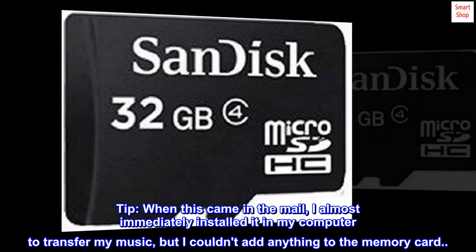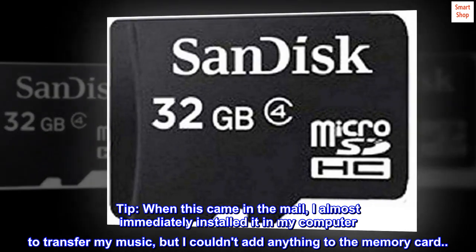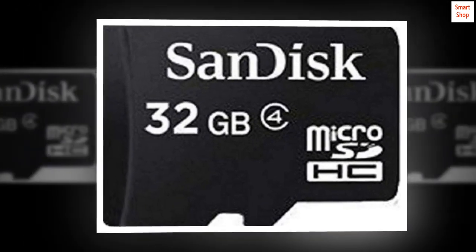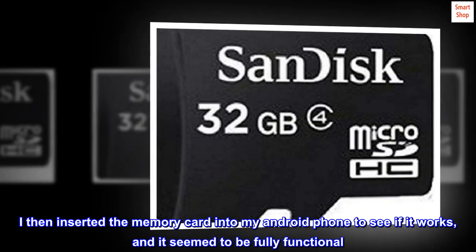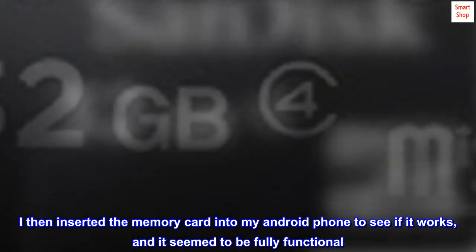Tip. When this came in the mail, I almost immediately installed it in my computer to transfer my music, but I couldn't add anything to the memory card. It still said it had full memory, though. I then inserted the memory card into my Android phone to see if it works, and it seemed to be fully functional.